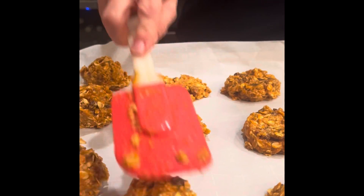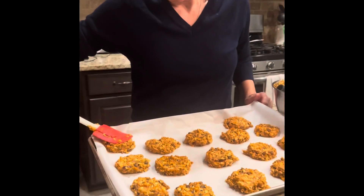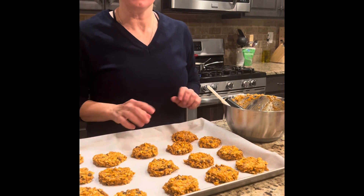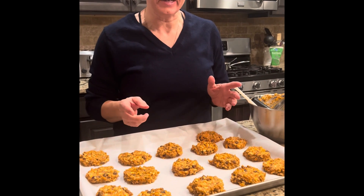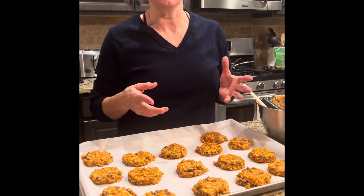I can smell the spices in it right now. So these are going into my oven at 350 degrees — about 12 to 15 minutes. You can turn the oven off and let them sit in there for a few minutes longer without any heat and that will continue to cook them. You don't want to overdo them because then they're going to end up being dry.